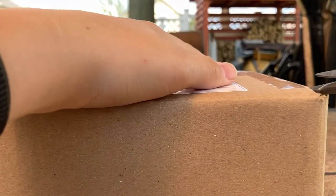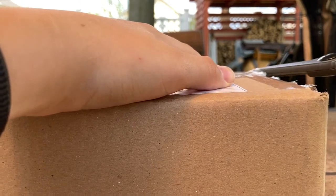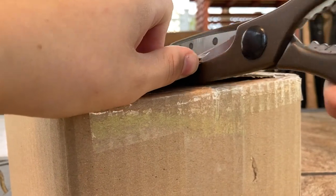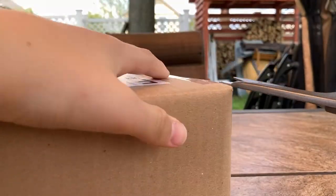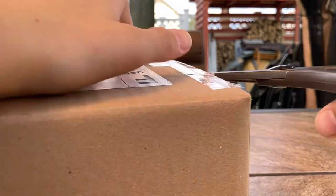I like how Panda Fox Toys packages their models. They package them very nicely, nice and petite, unlike some other companies which package their models loosely. This one wasn't packaged loosely. From the way the box looks on the outside, it apparently has a lot of packaging.